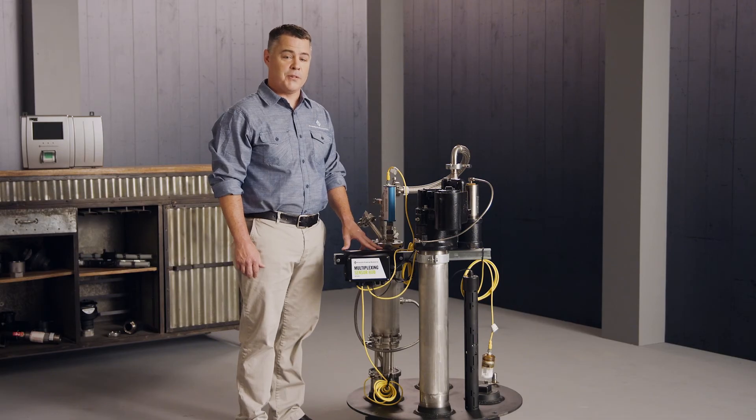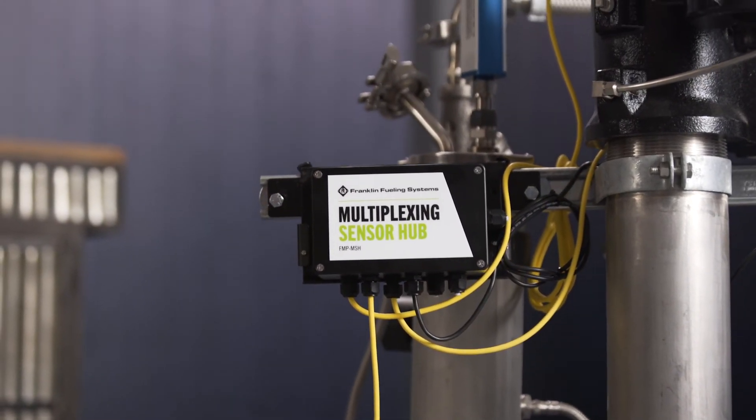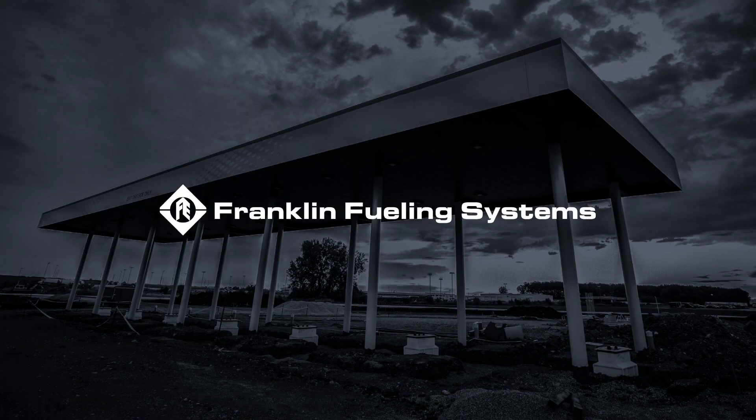The multiplexer is a no-brainer. It reduces installation costs, reduces downtime on your forecourts, and adds future capabilities to your sensors and your sumps.